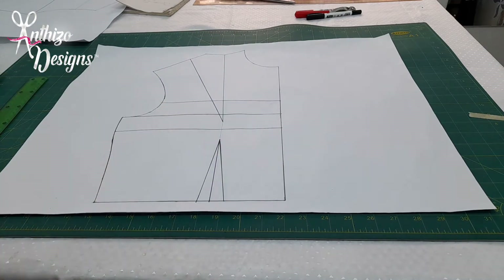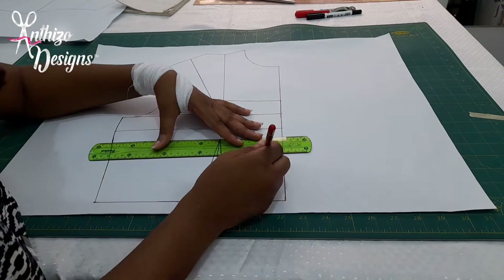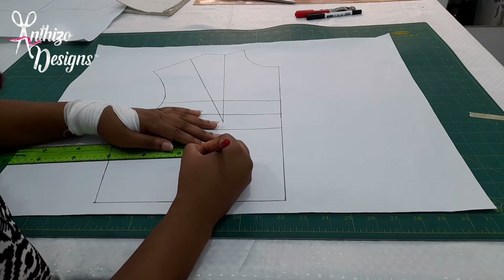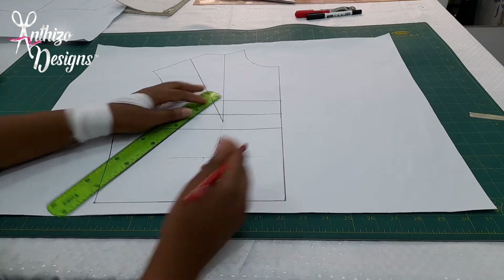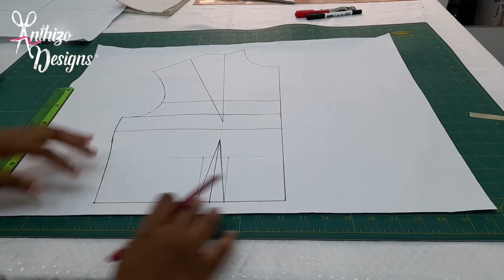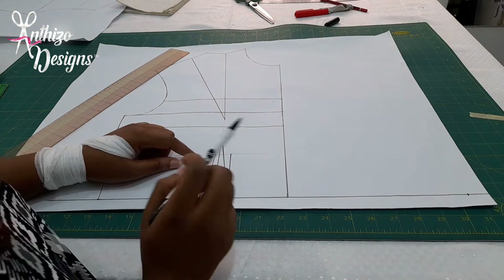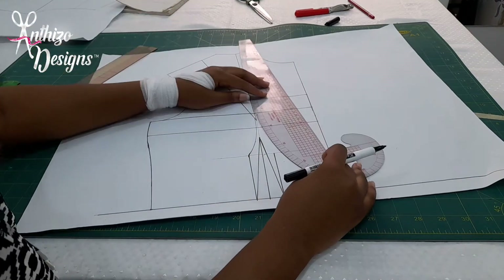You get the bust point — I'll mark that now. Now I have my underbust. On the side, I'm going to remove 1.5 cm. And then on the center front, I'm going to remove just 1 cm, and then connect it back to my waist guard. I'm going to make an extension to the other side, so I'll make a straight line. From this underbust line, I'm going to connect it to my shoulder guard, and I'll connect the other side too.